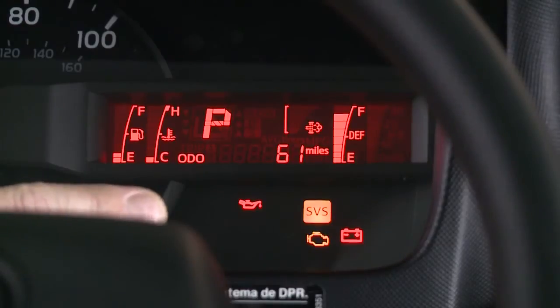This meter displays the odometer, two trip meters, along with current fuel consumption and average fuel consumption.